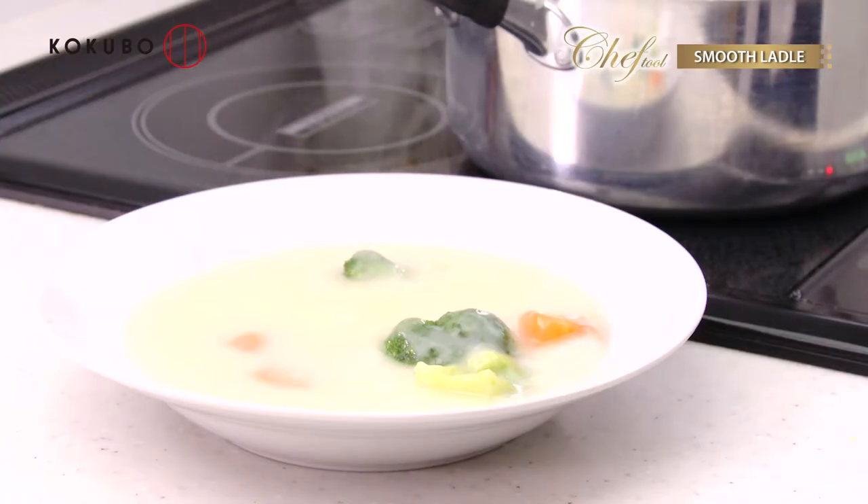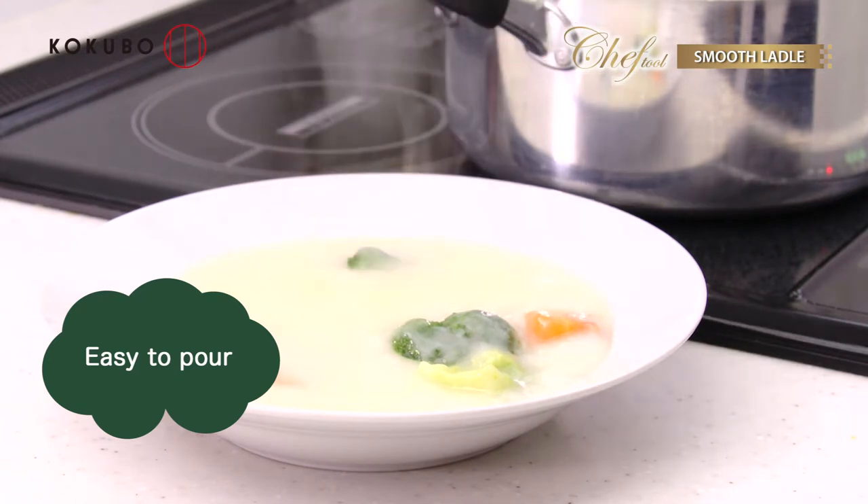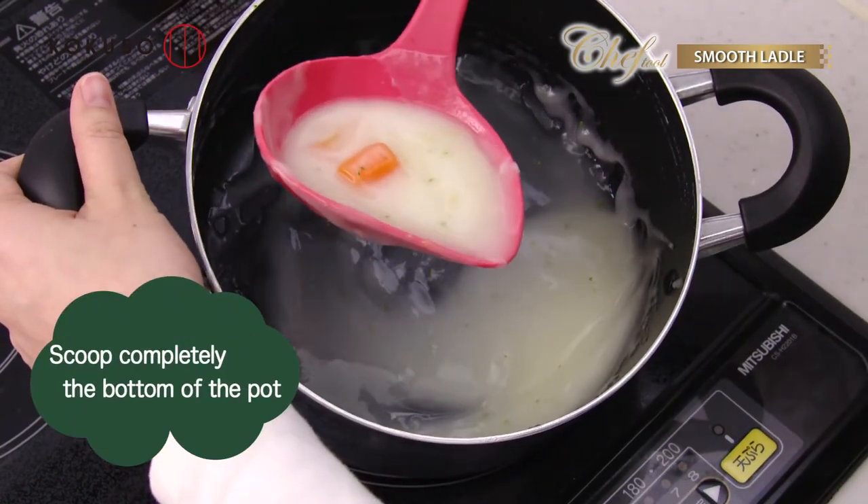The narrow tip makes a stream, which makes it easy to pour, and makes it easy to completely scoop the bottom of the pot.